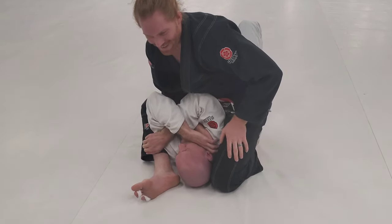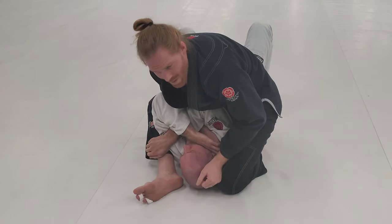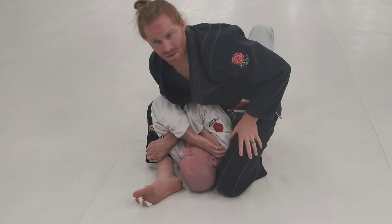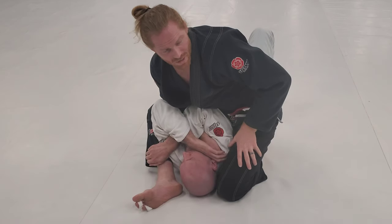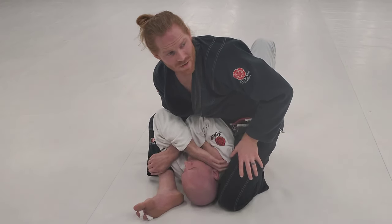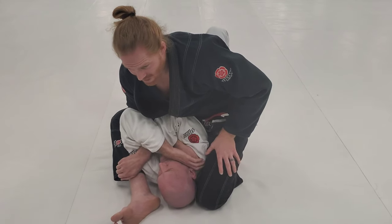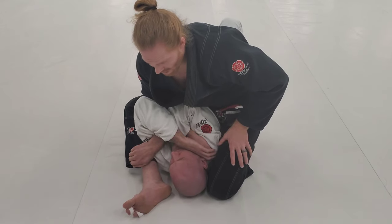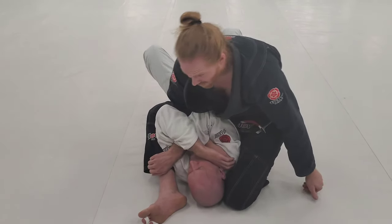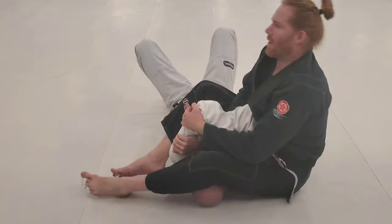I'm in the S-mount position, knee coming up by the head, squeezing here and squeezing here. I'm just sitting right there. A lot of people from here will just throw this leg over and try to pull the arm back, but if he's locked up with a mechanical lock it's going to be such a fight. So if I do go back, I stay over him and keep that leg over.